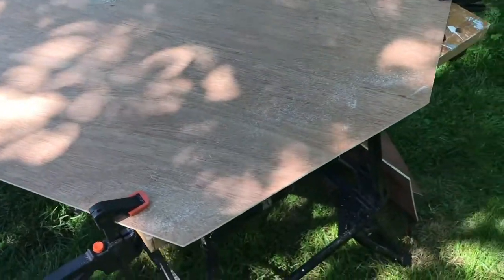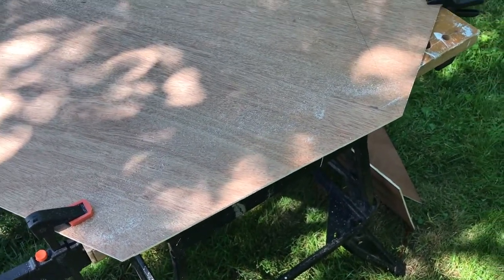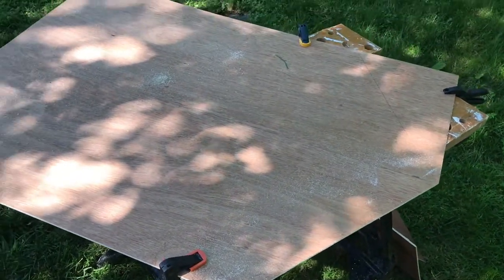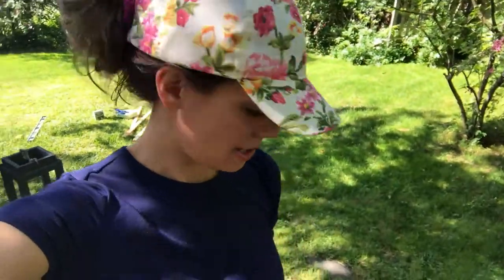You just cut the angles for the roof of your house and it doesn't have to be perfect, and I'll explain why in a minute. The next step is to measure the top angle using a protractor. The reason we're gonna measure is because the next step is actually to paint, so while the paint is drying, if you know the measurement of your angles you're able to make your miter cuts.